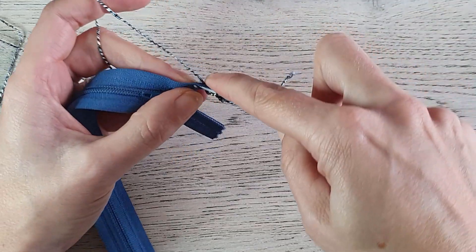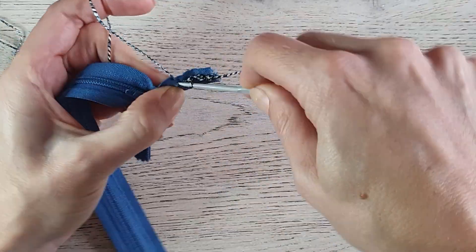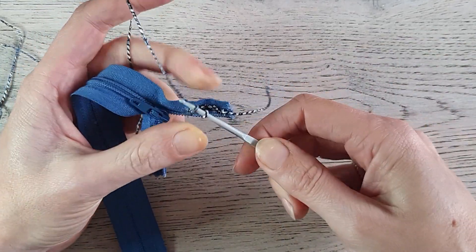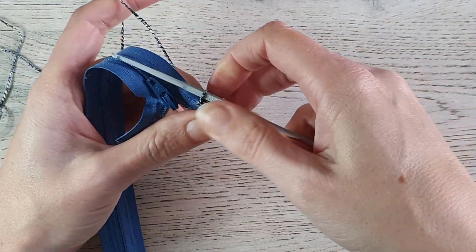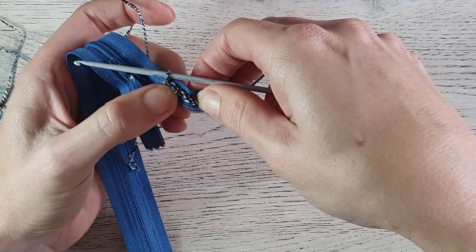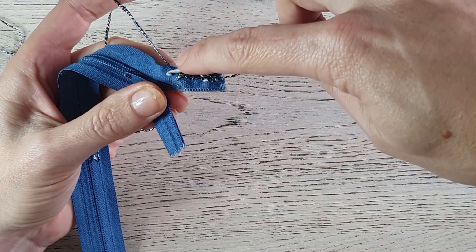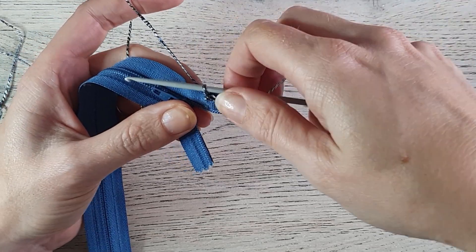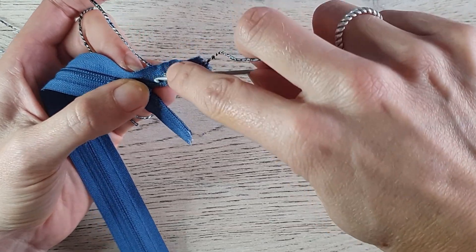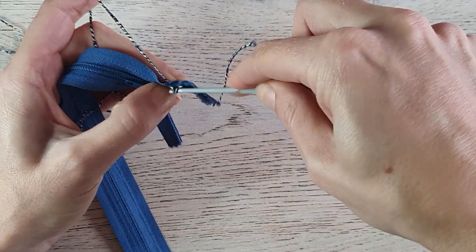Move to the left, poke a hole, grab your yarn, and pull through the loop on your hook. Try to make your stitches the same size — when you poke a new hole, keep the distance the same all the way around. Keep your tension the same all the way around so your stitches will be nice and even.